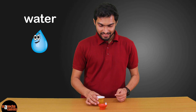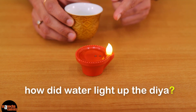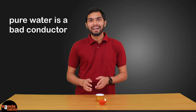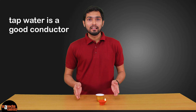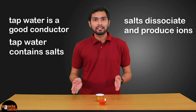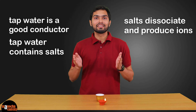Now I will use water to light up this Dia. Wait — how is water lighting up this Dia? We know that pure water is a bad conductor of electricity. But I used tap water here. Tap water contains salts, and the salts dissociate to produce ions, which allows it to conduct electricity.